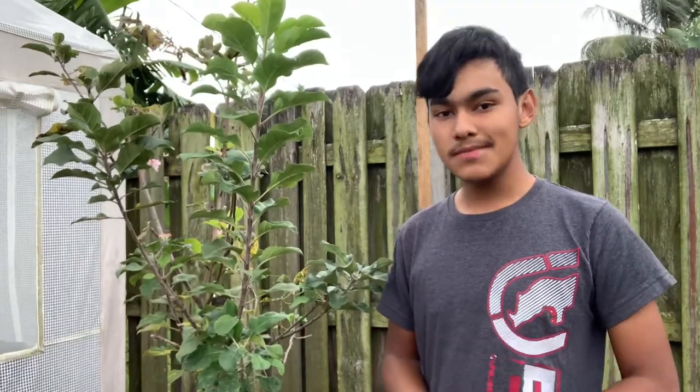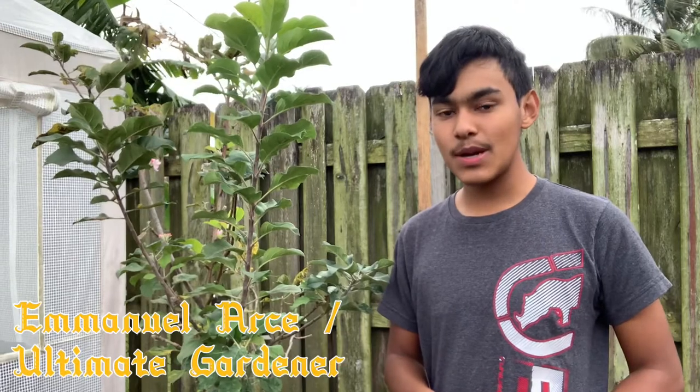Hi ultimate gardeners, welcome back to the ultimate gardening channel. My name is Emenio Arce, well known as the ultimate gardener. Come join me in growing generations by generations.